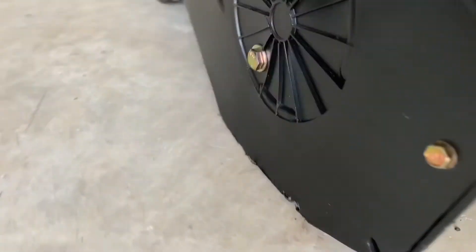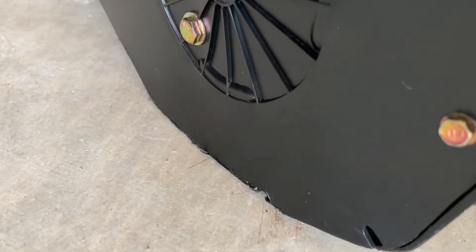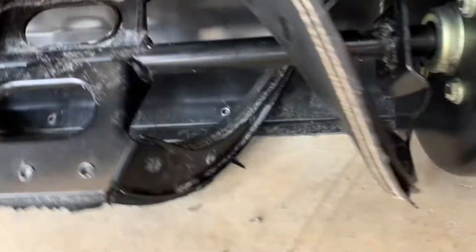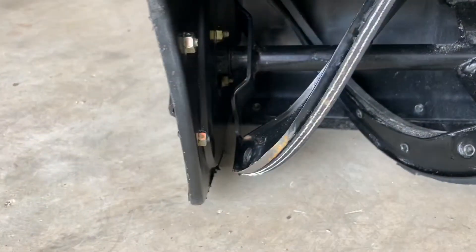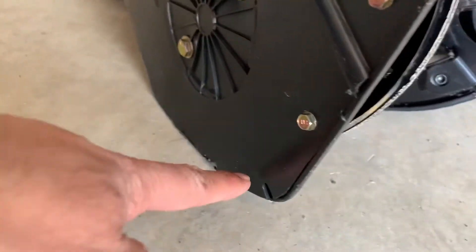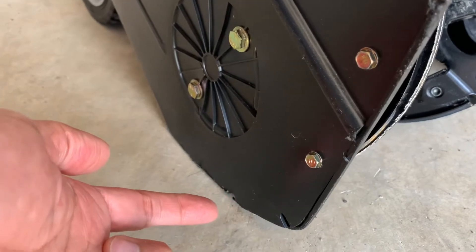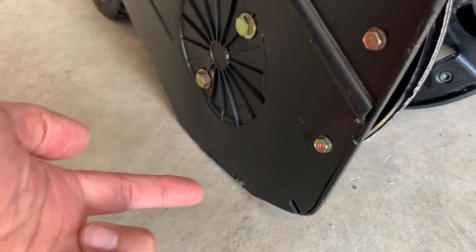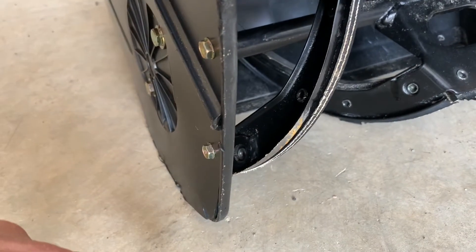It does not have the snow shoes or skid plates, which are metallic and usually available on some other snowblowers. So what I'm going to do is install a small rubber strip here, which will increase the height by maybe a couple of millimeters, and that should make sure the auger does not scrape against the ground.